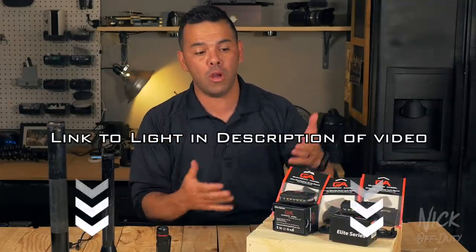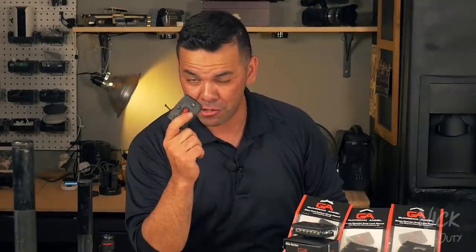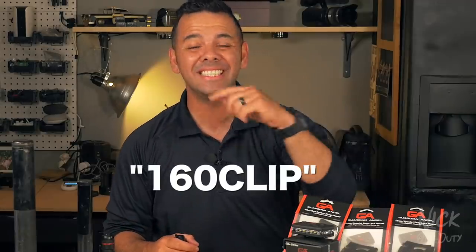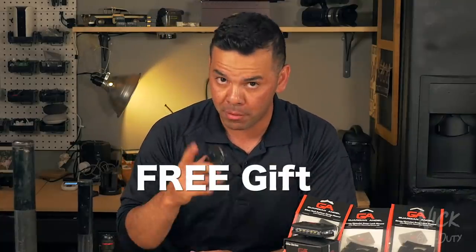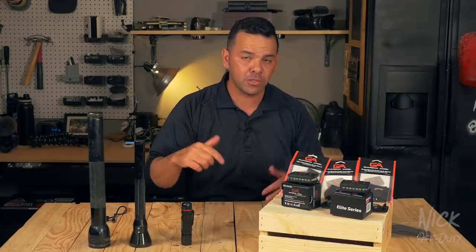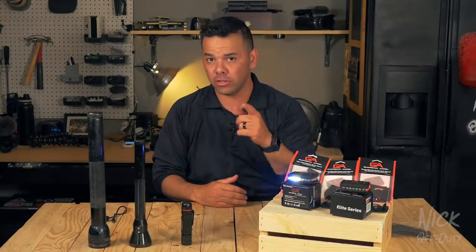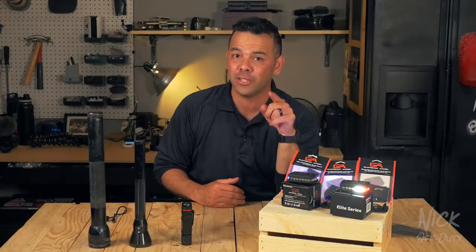That's the end of the review. If you want to learn more or purchase one of these lights, click the link below. If you do decide to purchase, here's a little secret: enter the code 160CLIP — that's 1-6-0-CLIP — and you'll get a free gift with your purchase. Stay tuned for more product reviews on the channel, and the YouTube series Police Cars starts again in a couple of days. I'll see you when I see you!